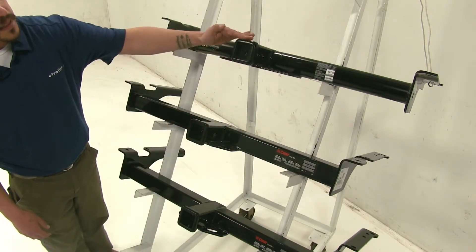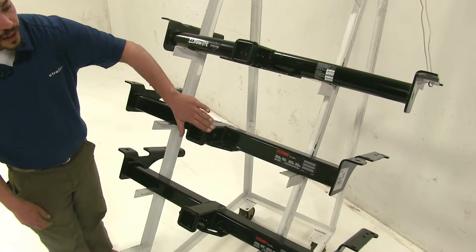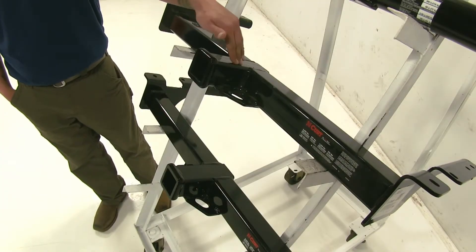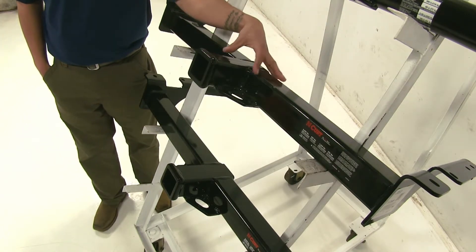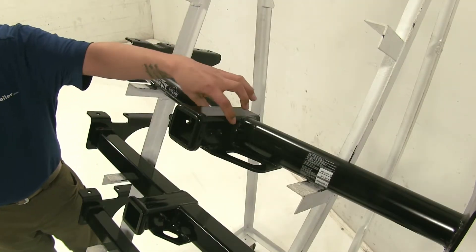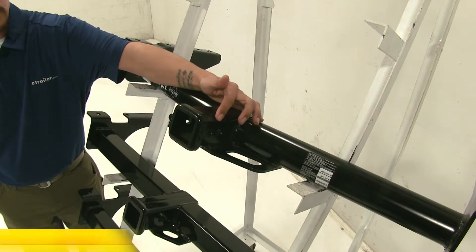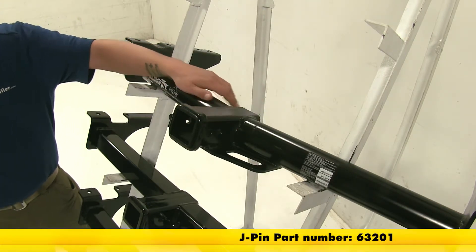The Draw-Tite kept the design with the rounded edge, whereas the Curt stayed with the style of the more flat, squared-off edge. Both Curts do use the standard hole for a 5/8 pin, and as you can see there is plenty of room for a locking device or a standard pin and clip. The Draw-Tite also uses a hole for the standard 5/8 pin, but as you can see there is a secondary hole for use with a J-pin stabilization hook, which you can find on eTrailer.com.